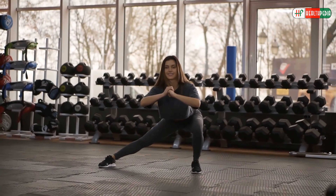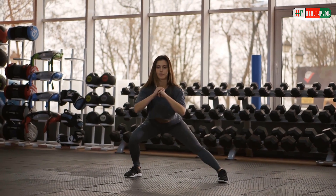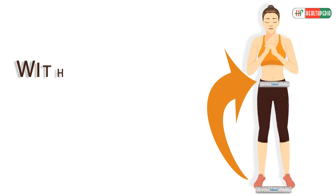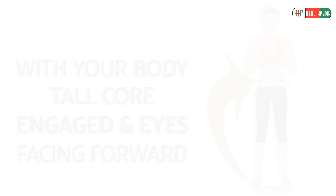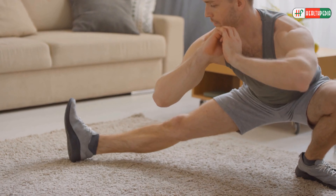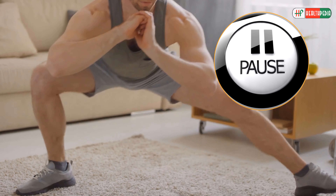Side Lunges: The side lunge is a variation of a forward lunge that focuses more on the outer thigh and hip area. Stand with your feet a little wider than hip-width apart. With your body tall, core engaged, and eyes facing forward, take a wide step to the right and squat down. Lower your body until the right thigh is parallel to the floor. Pause, then push off with the left foot and return to center.